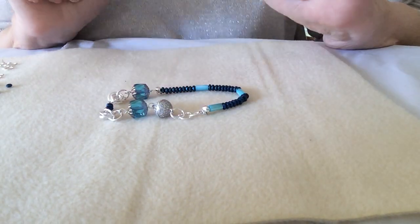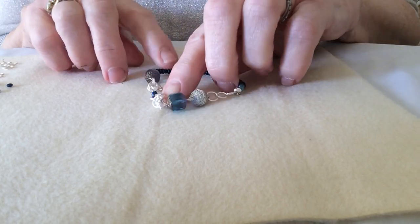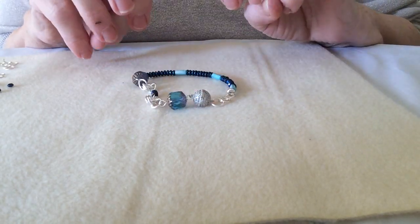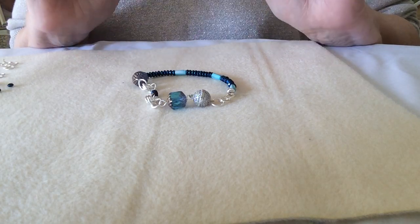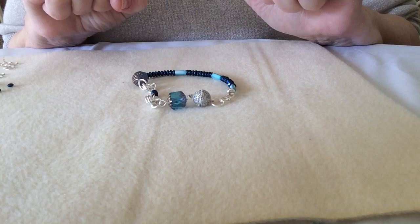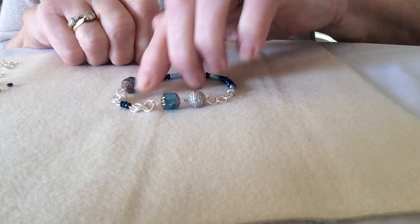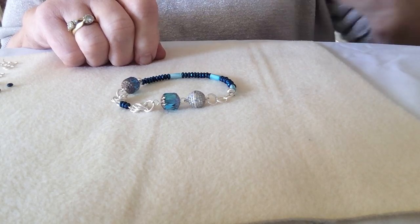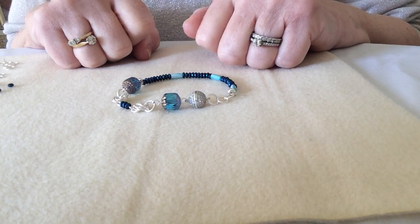Morning, or afternoon, whatever time of day it is, this is Linda here from Jewelry Maker. Welcome back to my series of slippy table videos, which is what I've decided to call myself due to the fact that my highly polished table, with all the hard work I've put into it in the past, is now working against me because my mats slip all over the place, so apologies for that.